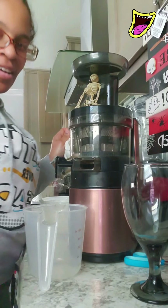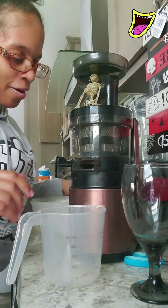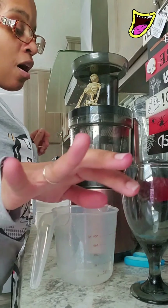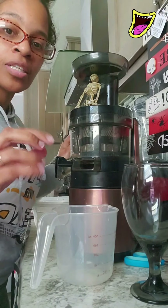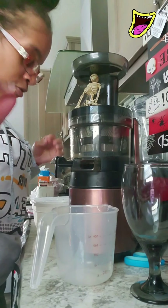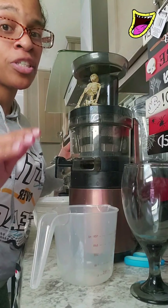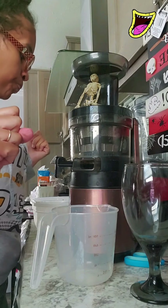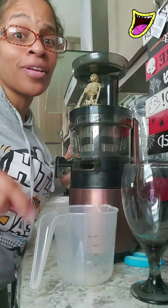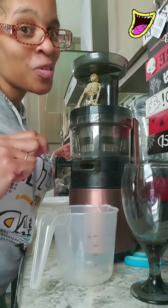I am going to make another juice — this is going to be a beet juice. Beets have a lot of minerals, they help with endurance especially if you're trying to exercise, and they help with your blood. This also has ginger for inflammation, and cucumbers will help with hydration. Go ahead and like the video, subscribe if you haven't already, and hit that bell.